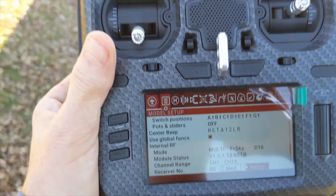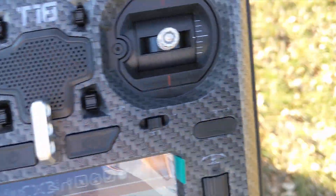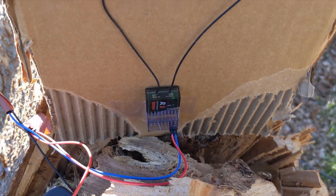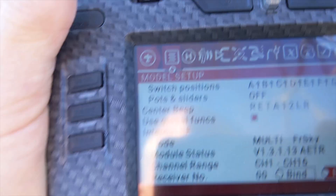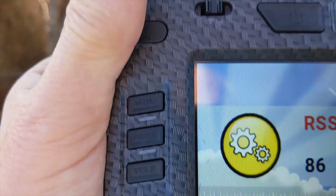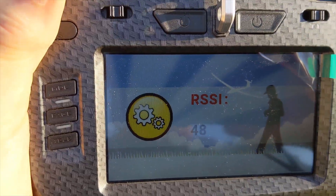I'm going to be doing a range test with my new Jumper T18 Pro. I've got it bound to a battery-powered Jumper 2.3 gigahertz radio, and if I go into range it gives me the RSSI reading. We're going to move away from it — I'm not that far away from it right now.